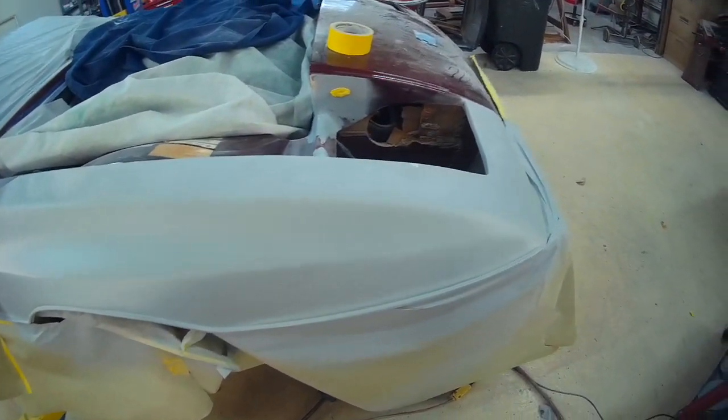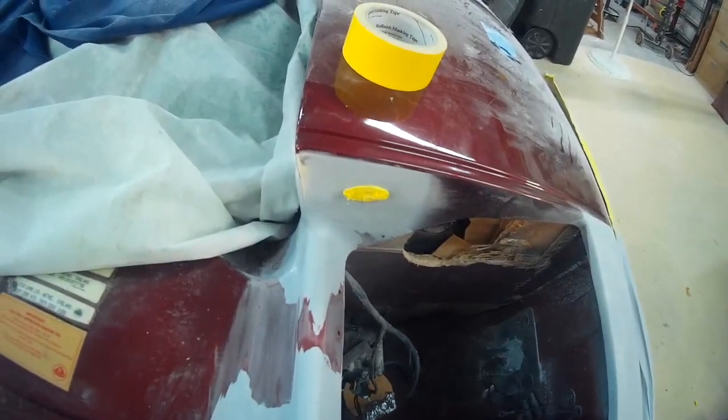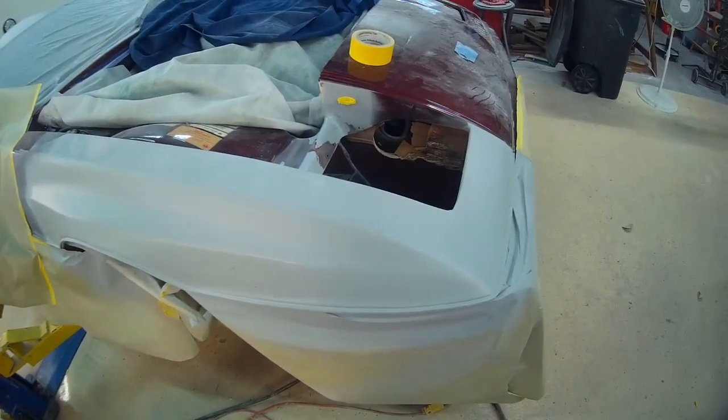Got one more blocking here, and it'll get the same treatment. Got the inside here primed up. Do a little sanding on it, put the headlight door in, get the neighbor to help put the hood on, and maybe get this back to the owner.